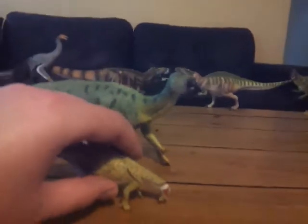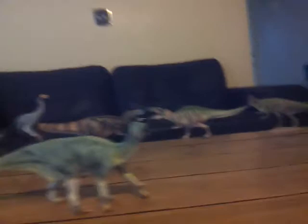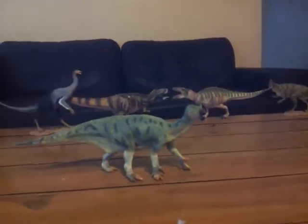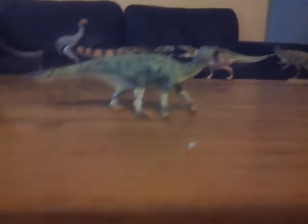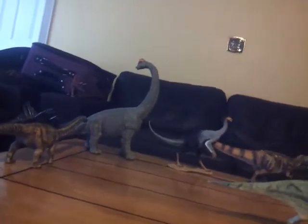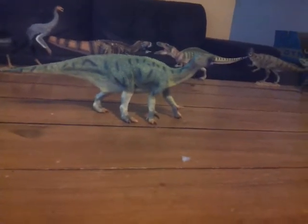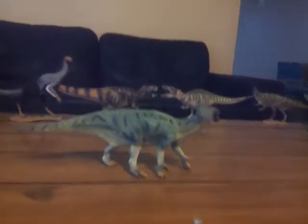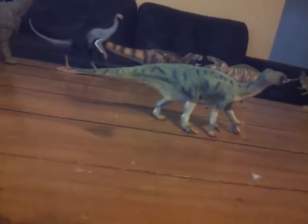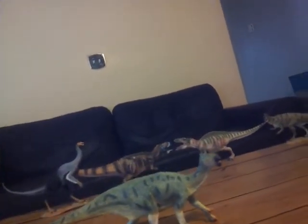Now we'll compare it with the Mantellisaurus from my last review. Collecta is really improving this year — in 2016 and 2017 they didn't have the best variety, doing mostly theropods or ceratopsians. This year they went with a good variety, including two ornithopods. I should also be receiving the other two Collecta 2018 figures next week — the Mapusaurus and the Saurominimus — so reviews of those are coming soon.